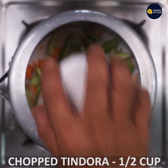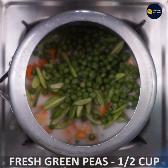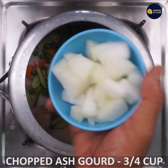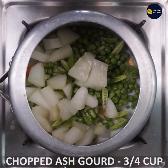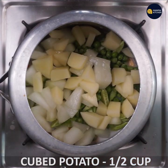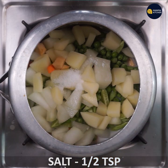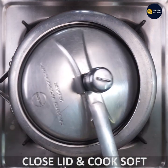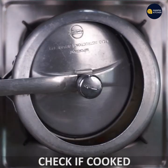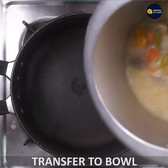2 cups of sweet pumpkin. 1 cup of green peas. 1 cup of fresh peas. 2 cups of potato. 1 cup of sweet pumpkin. 1 cup of water.